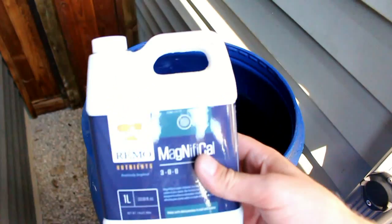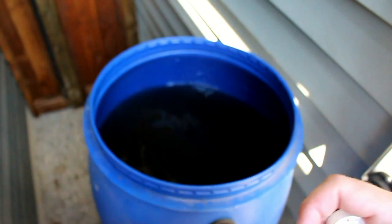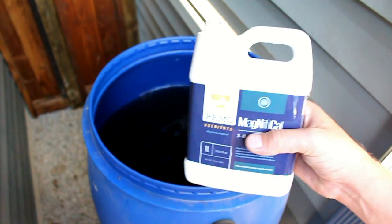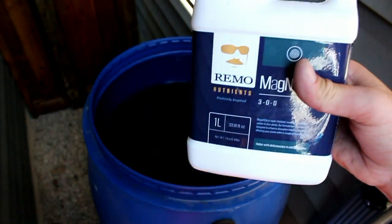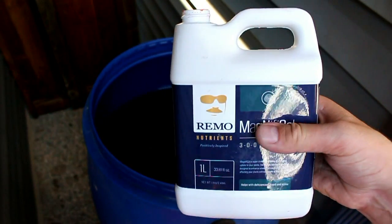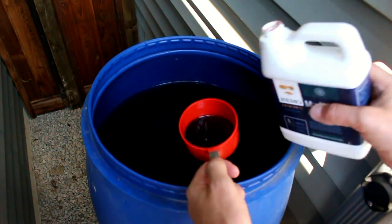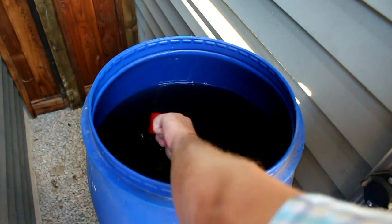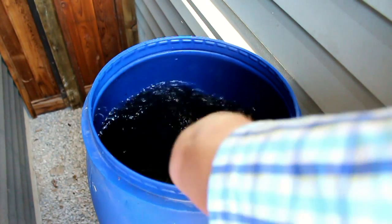The next product we're going to be using is Magnifical. This product is generally for balancing the pH of your grow medium as well as adding a nitrogen boost. During your flower cycle, you're going to want to slowly phase this out. I'm going to start out with just a little bit to add a small nitrogen boost to the feed, but over the next couple weeks I'm going to phase it completely out.